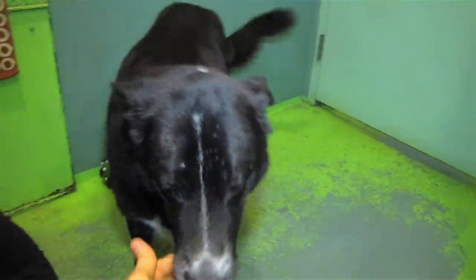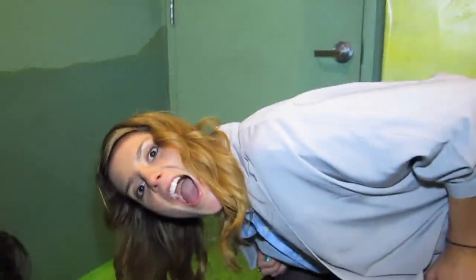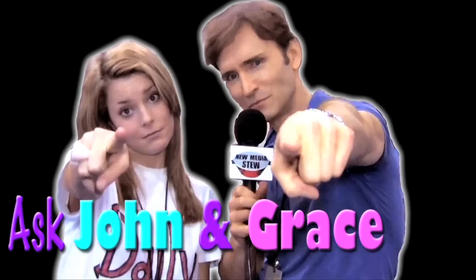This beauty right here could be yours — I meant the dog on that one. That's Johnny Grace.